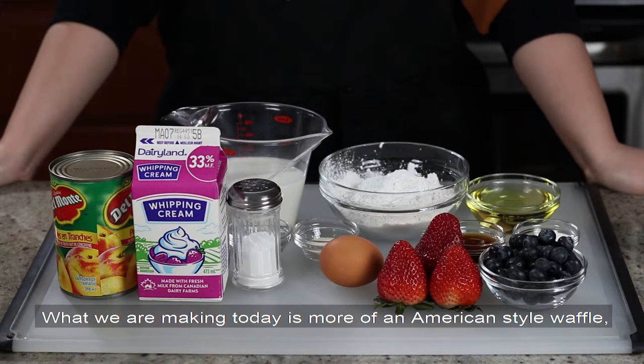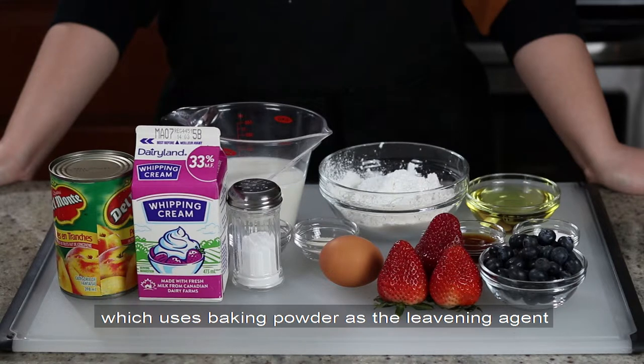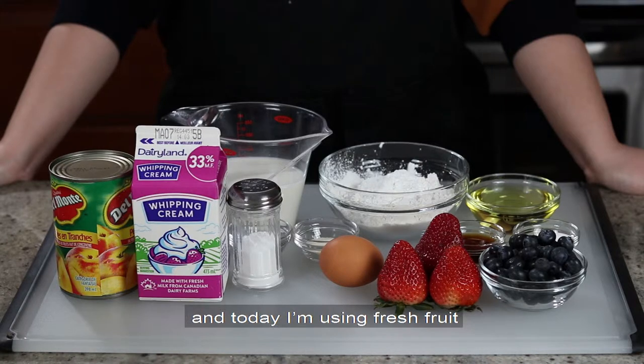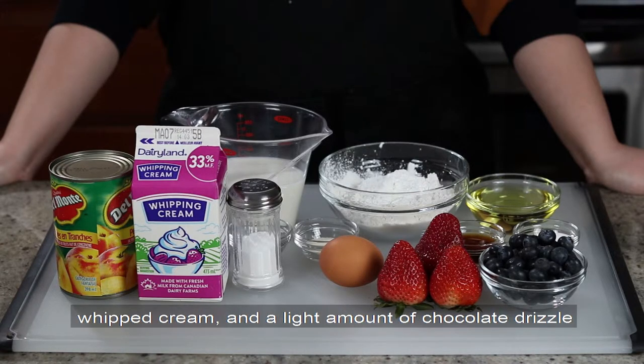What we're making today is more of an American style waffle which uses baking powder as the leavening agent. I usually like to have waffle with fun toppings, and today I'm using fresh fruit, whipped cream, and a light amount of chocolate drizzle.